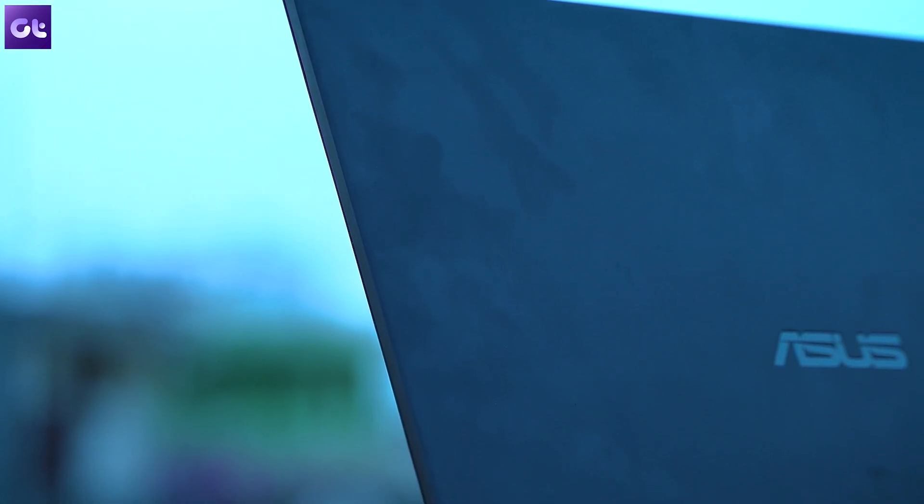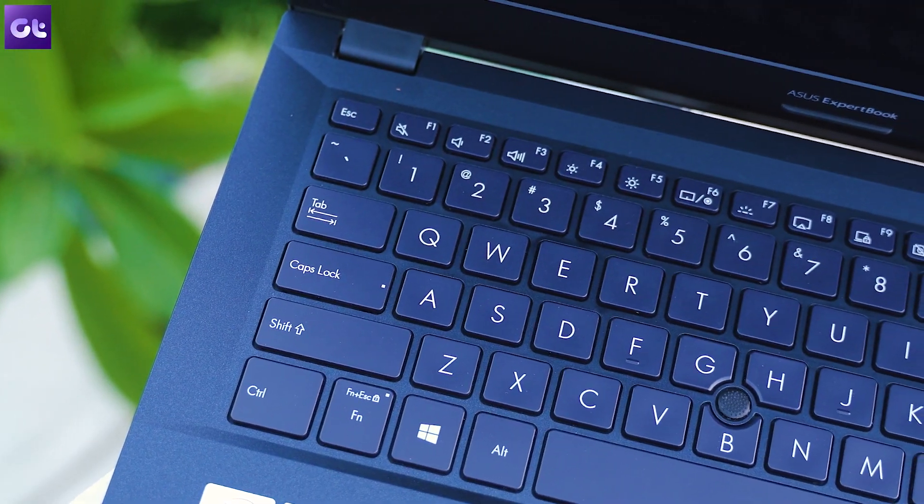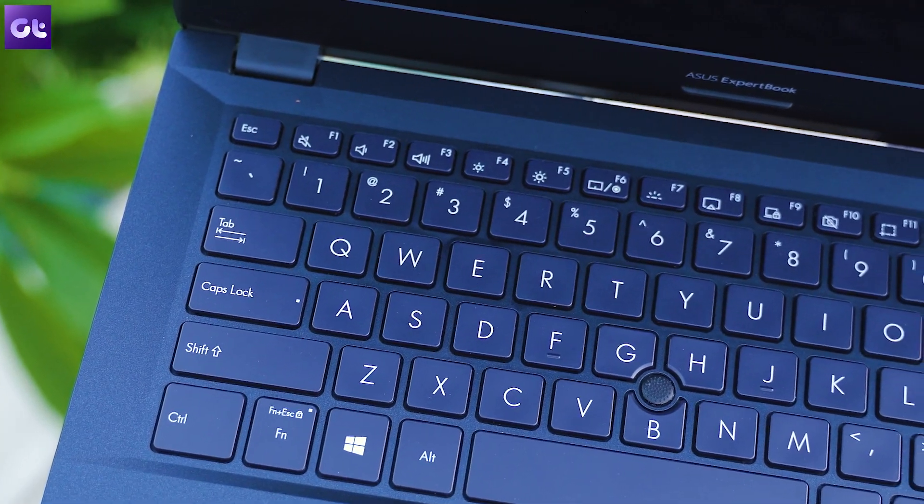The other issue I have is with the finish — it's a fingerprint magnet. It's so easy to get fingerprints and stains on this thing, which is really annoying. On the plus side, it's quite easy to clean compared to those cheaper frosted matte finishes that a lot of laptops in this price segment have, where cleaning is a really hectic task.